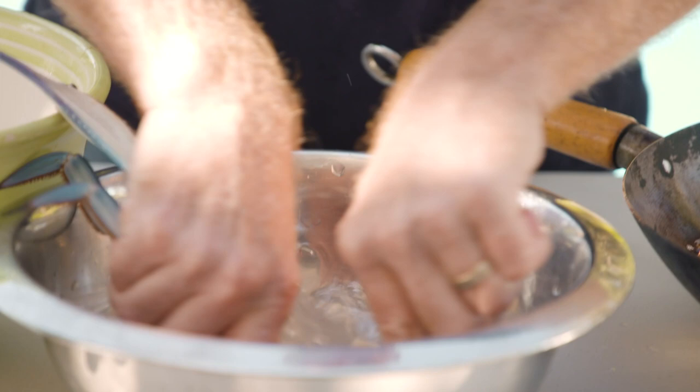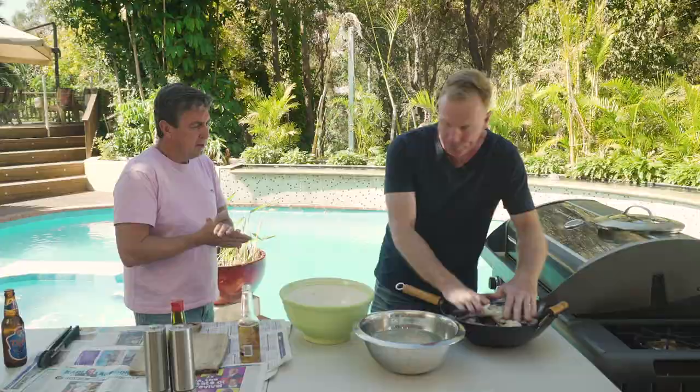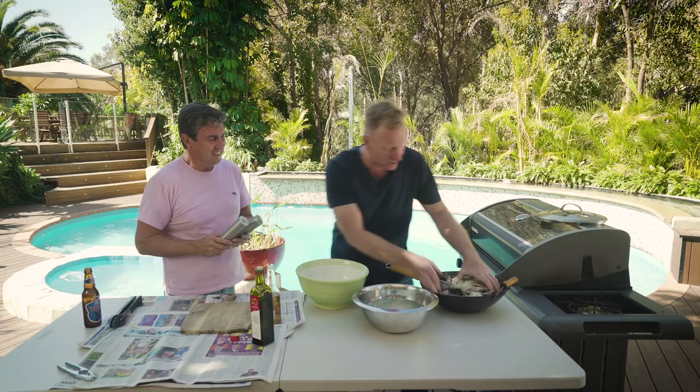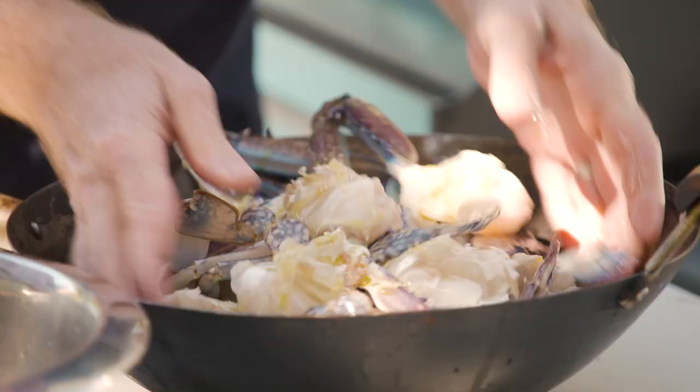Just a little bit of water — normally I'd use sea water, because I would have just caught them fresh. Bang in the wok. Then what we do is we get some olive oil, a sprinkle of olive oil like this. And then we just massage the crabs a little bit — lovely massage — just to make sure it gets through.